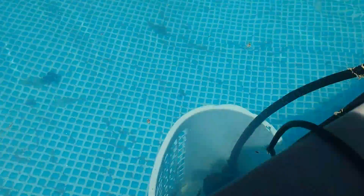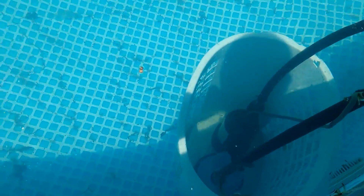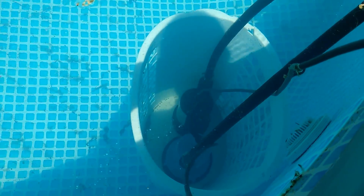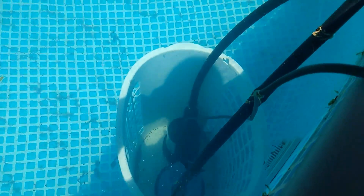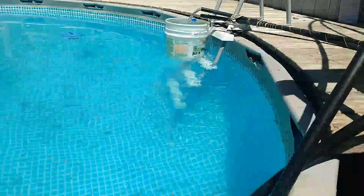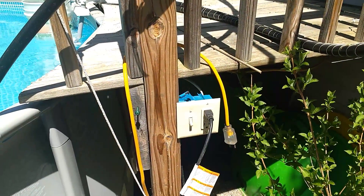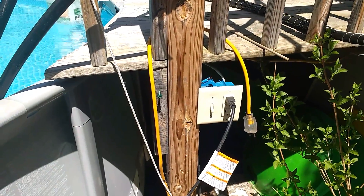We used sump pumps. I actually have two sump pumps in there, and depending on how warm you want the water, we'll run both or just one, and then it comes out over there. We ran it into a GFI outlet so it's protected.